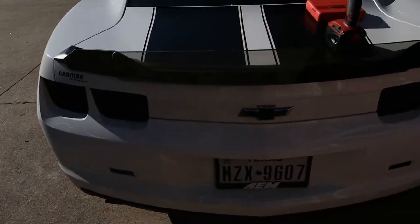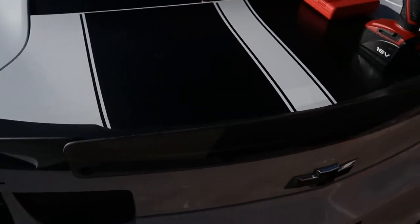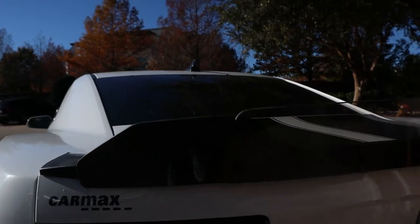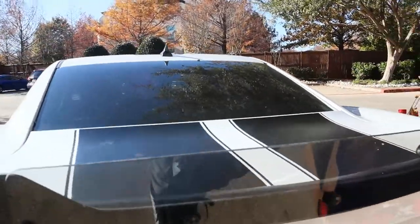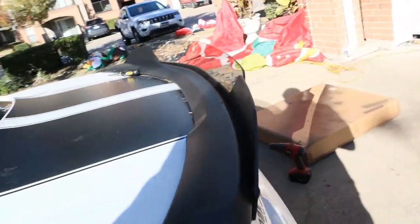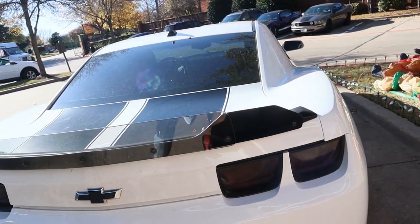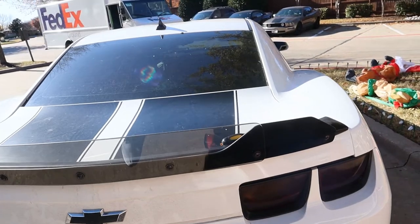Everything is screwed down — just need to tighten it up. I almost opened my trunk and forgot my camera was on my trunk. It came out really good. This is exactly what I wanted from the ZL1 add-on store but I messed that up, so I went ahead and fixed it myself and it came out really good.